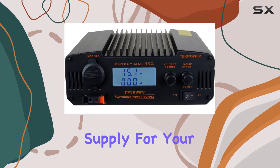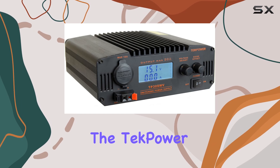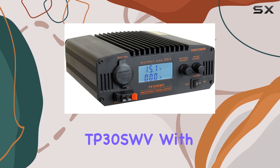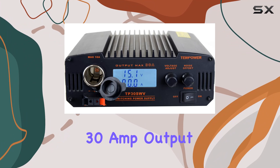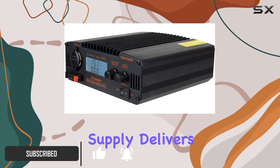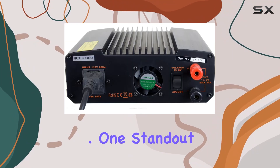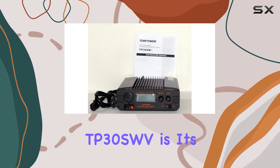Looking for a reliable power supply for your ham or CB radio setup? Look no further than the Tekpower TP30SWV. With its impressive 30 amp output and adjustable voltage range from 9 to 15 volts, this digital switching power supply delivers consistent and clean power to keep your communications running smoothly.